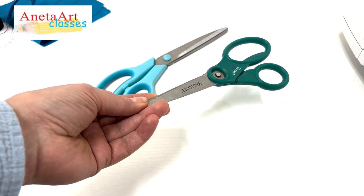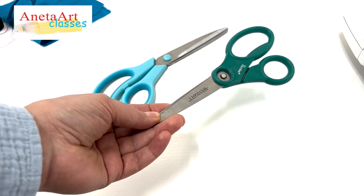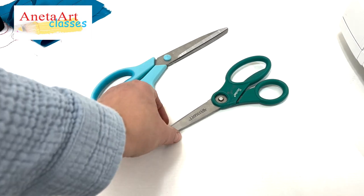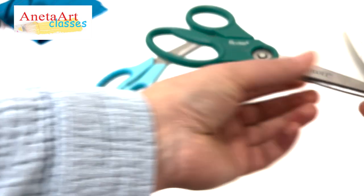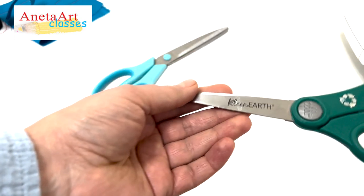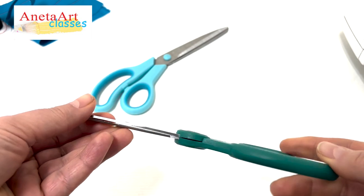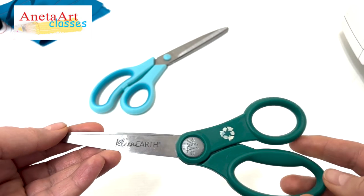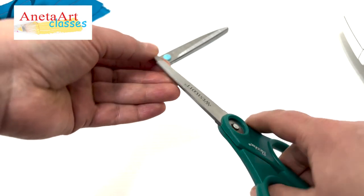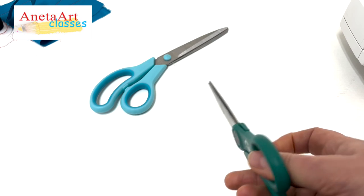This scissor is especially great for young kids who are mastering their skills. The professional scissor is pretty heavy. This one — the brand is Westcott Clean Art — is created for both left and right-handed kids, and it's very easy to work with.